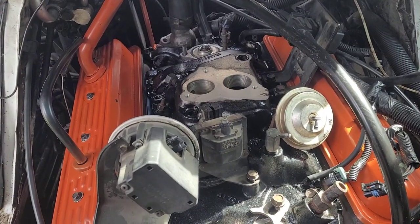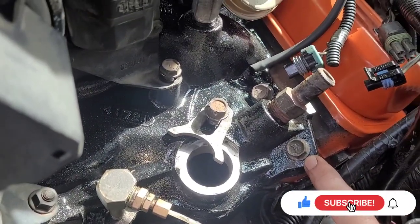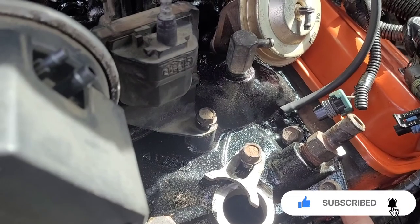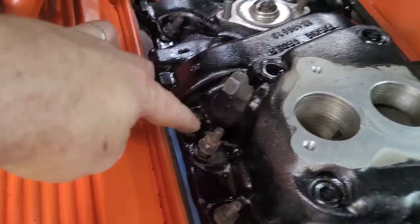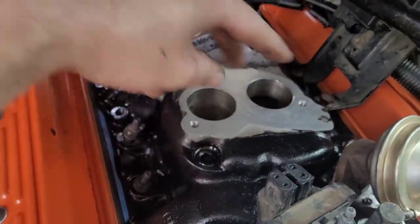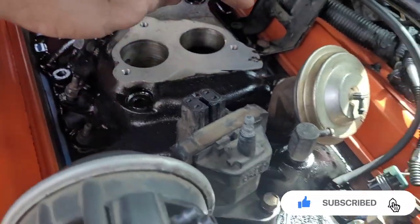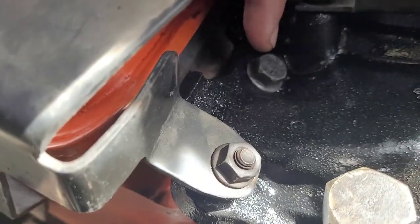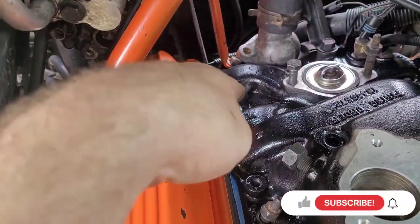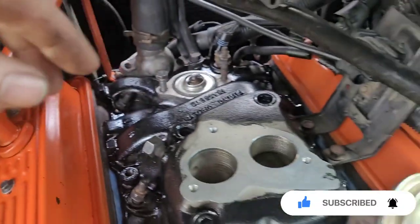I got the intake manifold back on. These intake manifold bolts are torqued to 35 foot-pounds, and you start in the middle. There are two on this side and two on that side, so you go one, two, three, four — then you start over: five, six, seven, eight, nine, ten, eleven, and twelve.